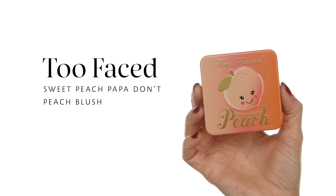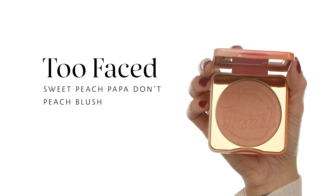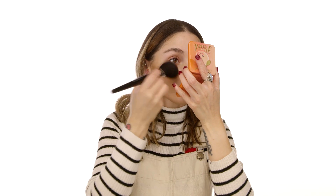After highlighting and contouring, we want to give the cheeks a little color. I'm using the Too Faced Sweet Peach Papa Don't Peach Blush — it smells heavenly, go to your nearest Sephora and smell it. I apply it with my powder brush, smiling to find the apples of the cheeks, then dust it from front to back so it blends with the contour. A little on the nose gives a nice flush look.